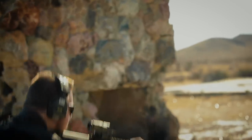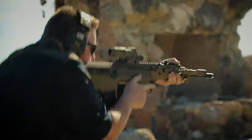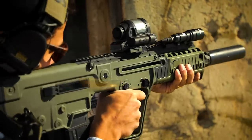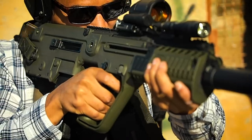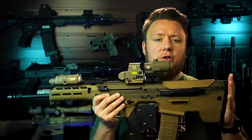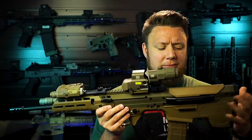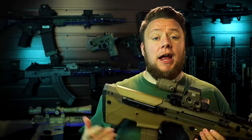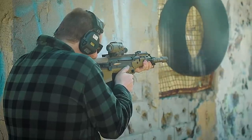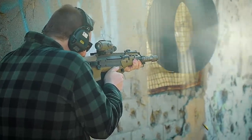The Desert Tech MDR is a super legit bullpup. I have owned a lot of guns — one of my favorites is a Tavor X95 variant. That's really where my heart for bullpups comes from. I love bullpups, and when Desert Tech came out with the MDR my first thought was that thing is sick, but I'm not going to be able to get it in California easily. However, new for 2020 they now have a California compliant option.